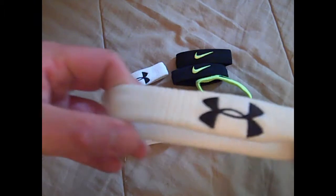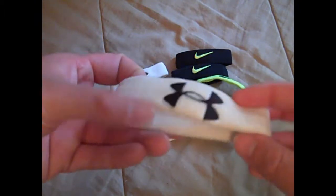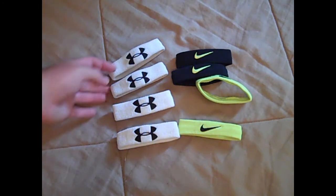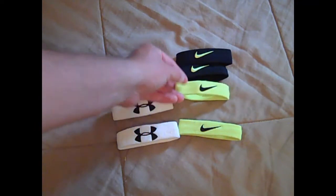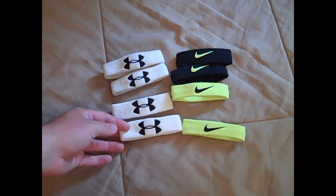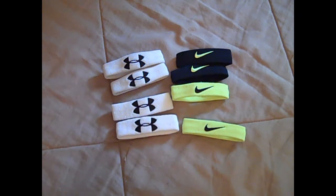The Under Armour ones have gotten better over the years — they don't stretch out as bad as they used to. As long as you use them kind of sparingly and don't wear them real high on your arms or move them around a lot, they might stretch out, but if you keep them in a stationary place they'll hold up fine. The wristbands are really a swag item and I don't really like to review stuff like this, but I just thought I'd give my comparison.